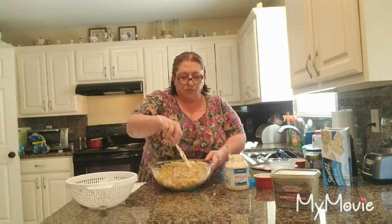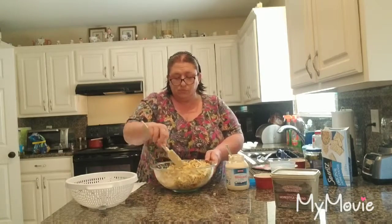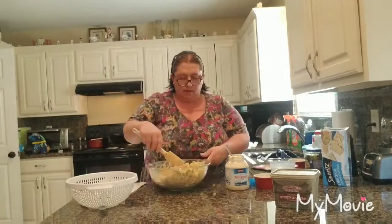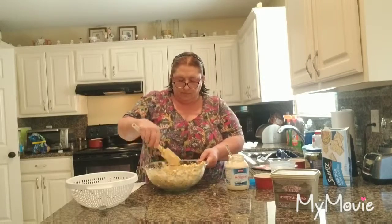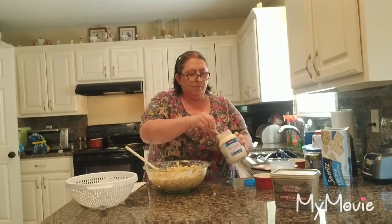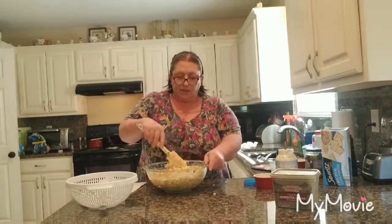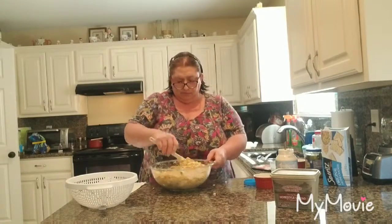Now this is a really good summer dish. It's light, it's not too heavy, and it refrigerates very well. I'm going to add a little bit more mayonnaise. You could do other things besides mayonnaise — you could add a vinaigrette, or an oil and vinegar type thing, if you want to make it lighter.